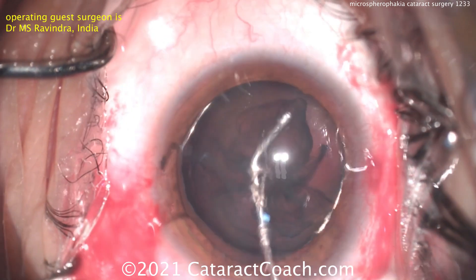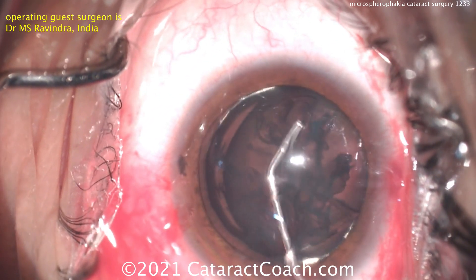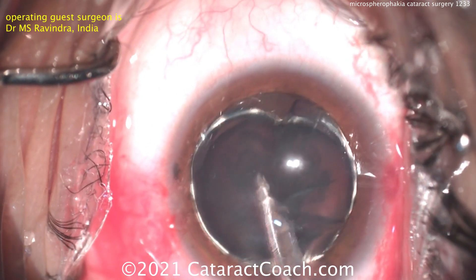A little bit of balanced salt solution to get a little hydrodissection. Fortunately, this lens nucleus is relatively soft and should be able to be aspirated quite easily. Now the key here is figuring out what we're going to do for capsular support — how are we going to place a new lens in?